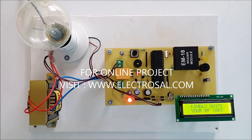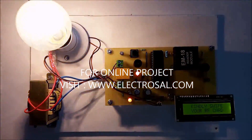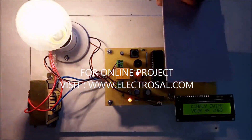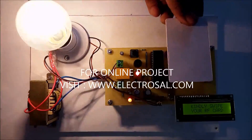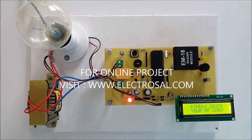We will see the output now. This is an RFID card — whenever you tag it, it is an authorized card, that's why the load is on. When this card is tagged again, automatically the opposite operation occurs: if the load is on, then the load will be off.